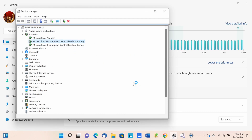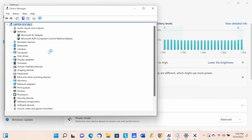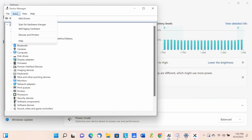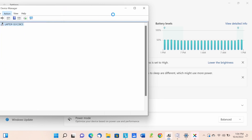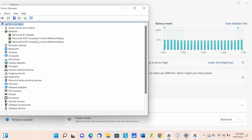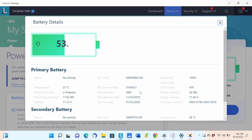Now uninstalling the top driver shows it as 'not present.' I'll hit Action and scan for hardware changes to see if it reinstalls the correct driver. It comes back and still shows zero percent — not charging, no activity. It might be a bad battery, but let's check further. You can see the battery part number here if you need to look up a replacement.